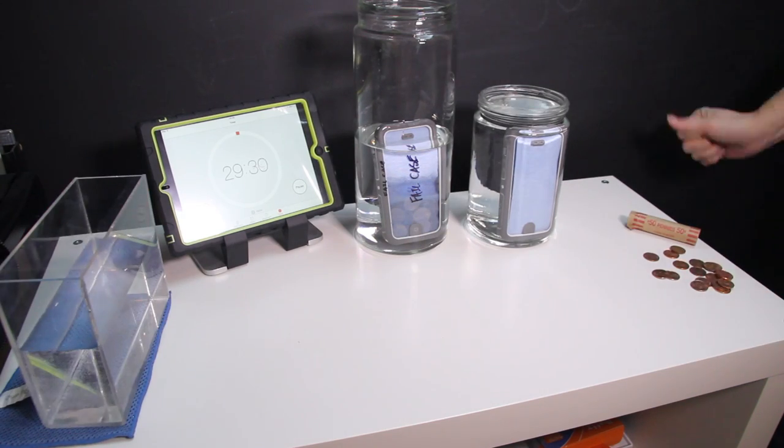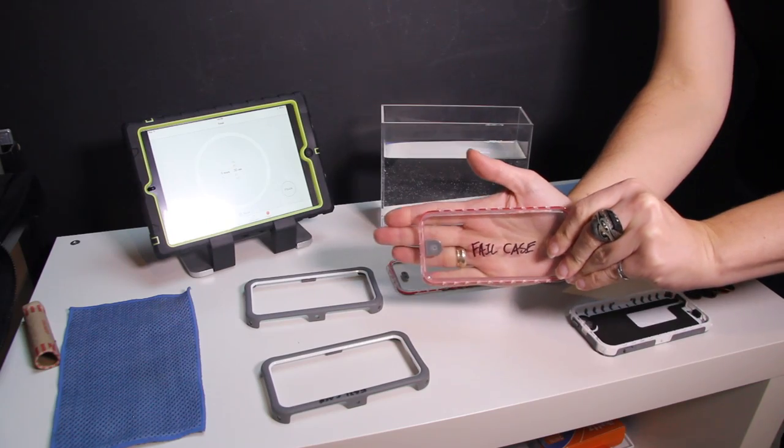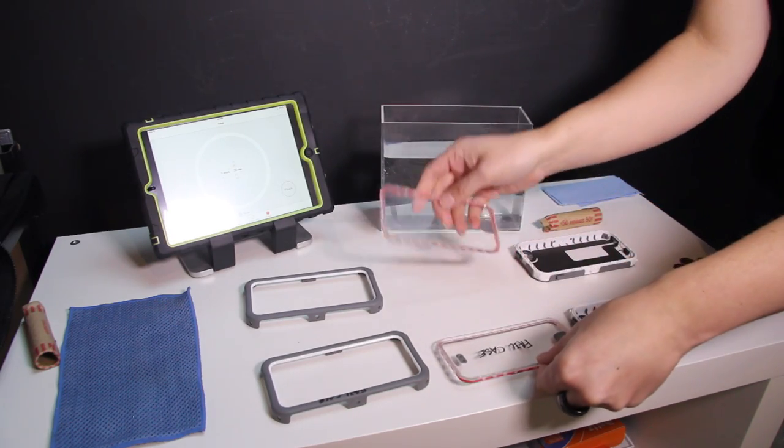We've poured over the two cases and we can't tell you why one is working and one is not. So we can't in confidence tell you that this case is definitely waterproof, because we can't tell you what to look for when you get your Ballistic Hydra to make sure that it is waterproof. It's because of this lack of confidence that we actually didn't put our own phone into it to do a full waterproof test. If you are looking to buy the Ballistic Hydra, just be aware that this case might not be completely waterproof. We've gone through two — one passes, one doesn't. We can't tell you why one is better than the other.